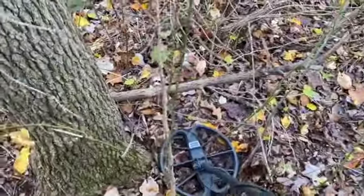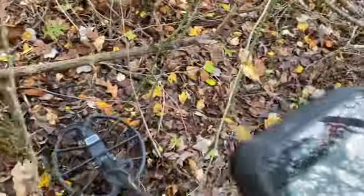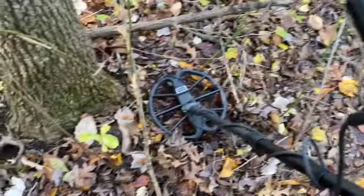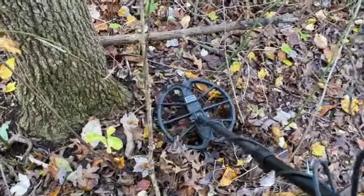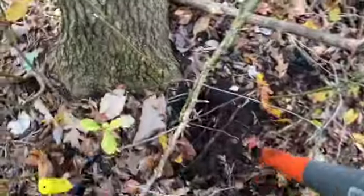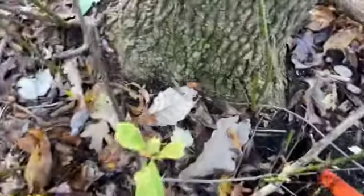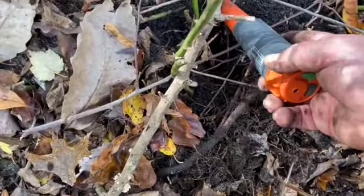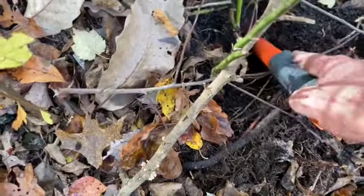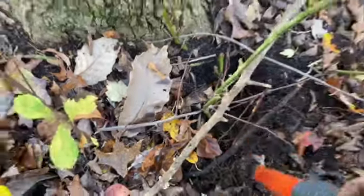I've got something down here driving this thing crazy. I'm going to try to dig this out — it's pretty deep, probably down about five inches. Whatever it is, it's really tight against this tree over here, right against the tree in that area. I'm trying to get down to it — you can hear the feedback on my metal detector. I'm going to have to spend a little more time getting in here.